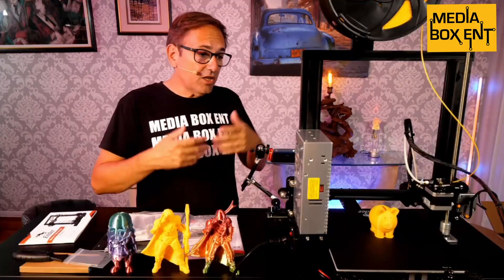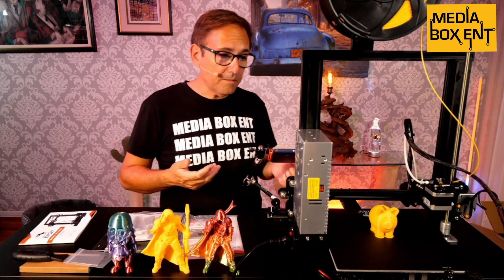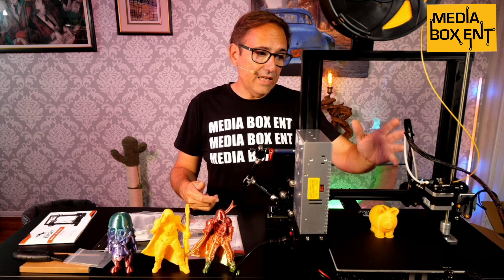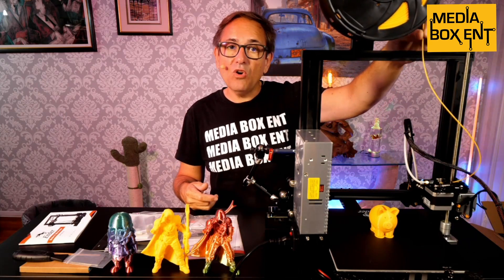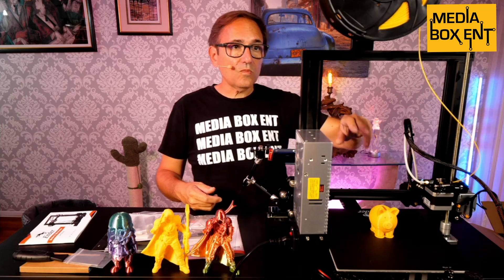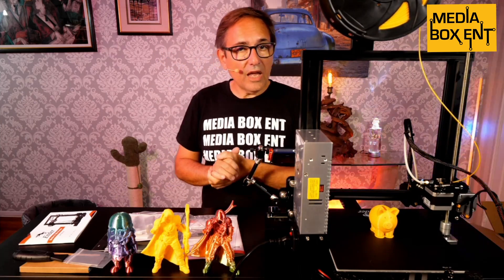This printer is pretty quiet — the fans are not loud. I've worked with other printers where the fans were pretty loud while printing. You also get the benefit of the shooter here for automatic filament feed, which makes it easy. Other printers I've had, the filament would get stuck, but you won't have that problem because of the way this shooter system works.